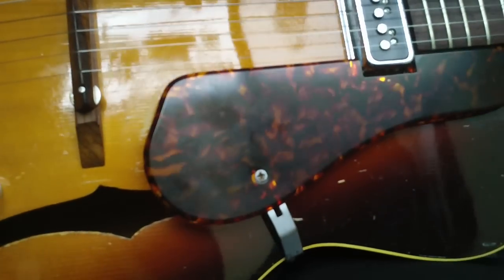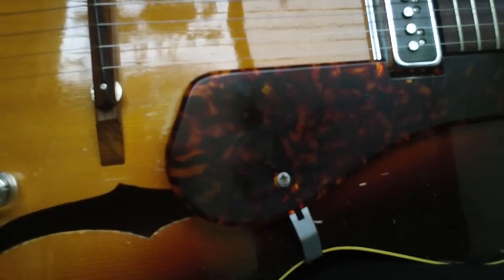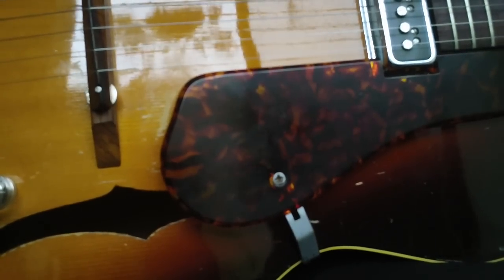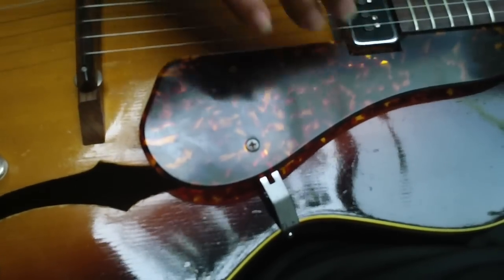That's what you get when you have wood that ages. This is a '52, so this wood — my God — this wood is like, you know, probably 60-year-old wood. And this guitar has some weight to it too, but it just really has — I've always loved the one pickup design on a guitar.